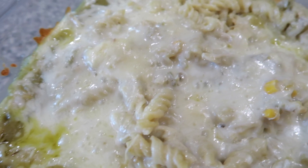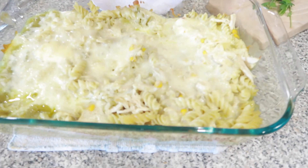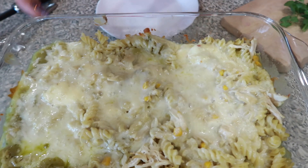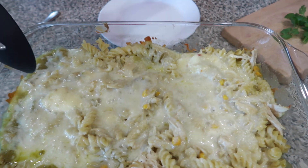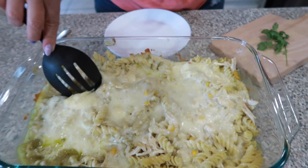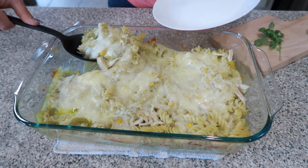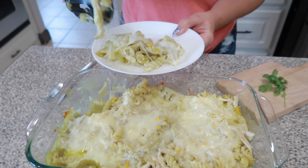Alright, it is time to taste it and it smells so, so good. Check it out — look how delicious this looks! We have the chicken, the pasta, the enchilada sauce, some cheese, and a little bit of corn. This is so good. Two of my favorite dishes — enchiladas and pasta. What could be better than this?